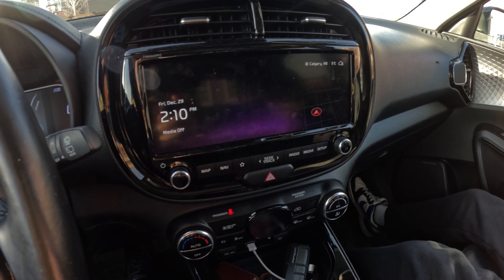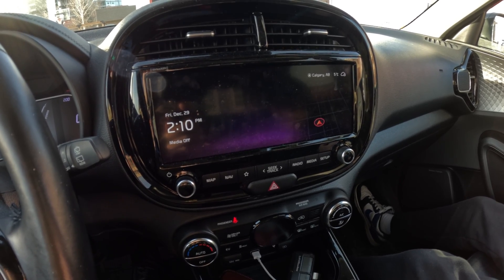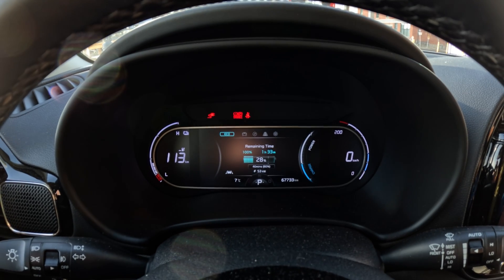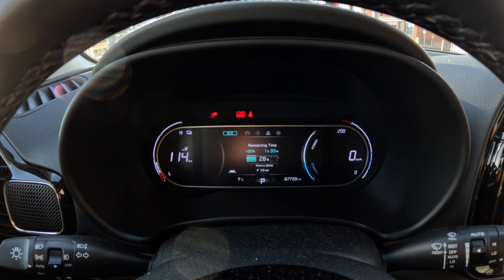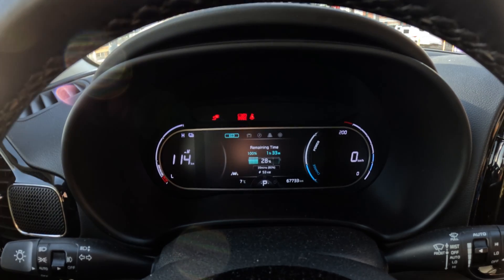I turned off the HVAC just to see if there's any difference. Usually there isn't — I've done tests with this car on many different chargers. And just as predicted, no difference whatsoever — still 53 kilowatts going into the battery. Not lightning speeds, definitely.